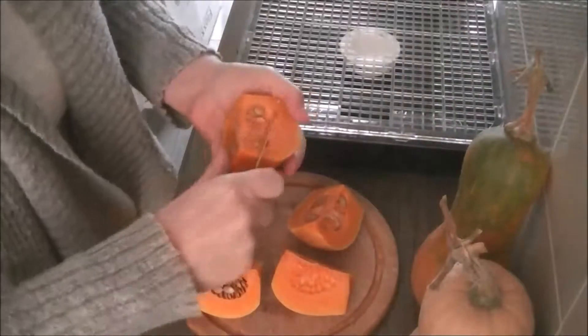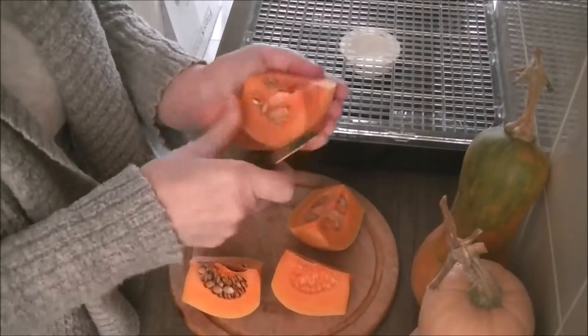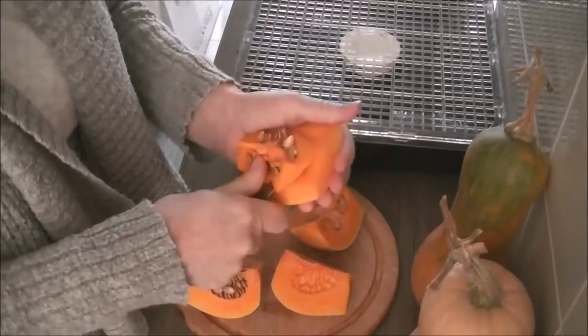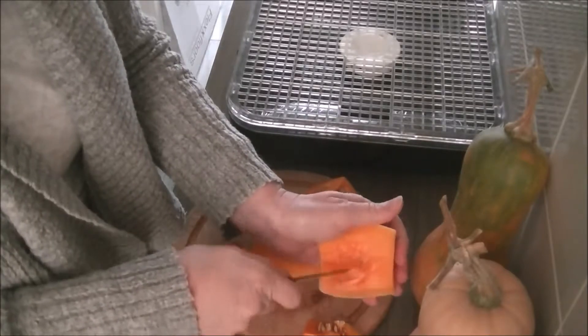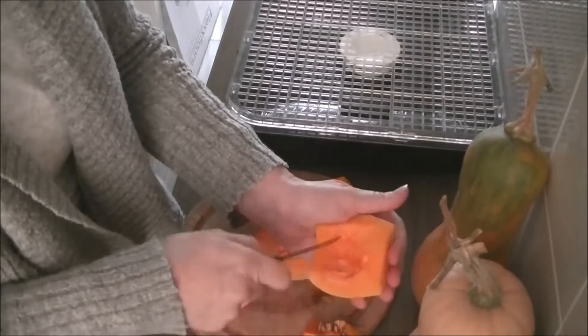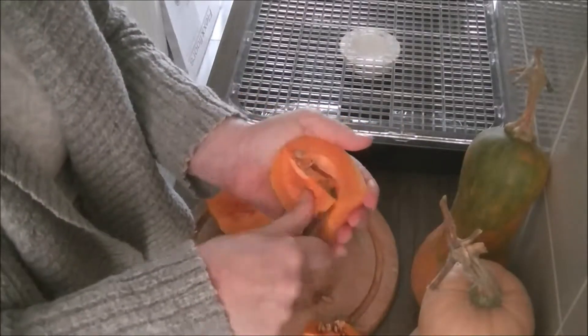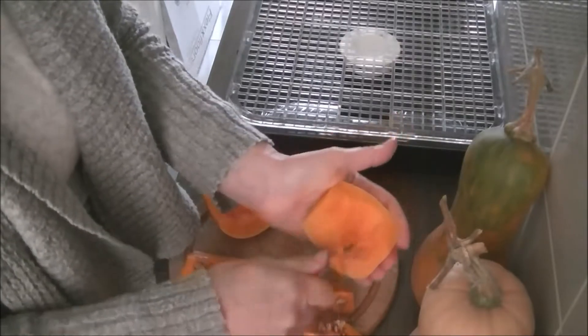Voordat ik het in the machine do, I put the other pieces in the droge first, then I can put it on. I'm going to use the pot now. I'm going to clean all 4 and as ik reepjes gesneden heb, dan zie ik jullie zo terug.